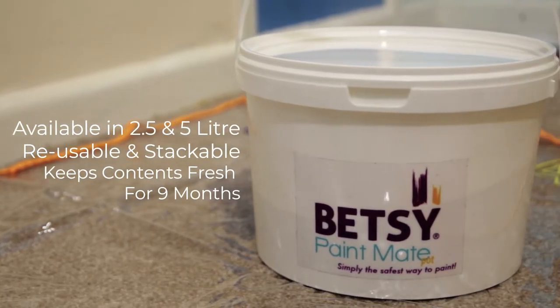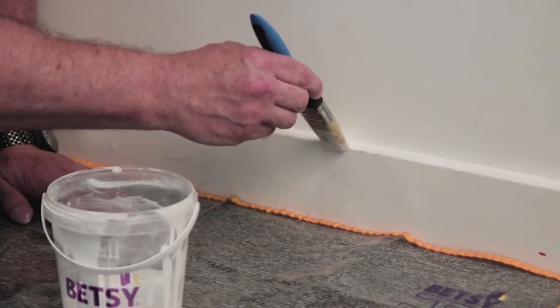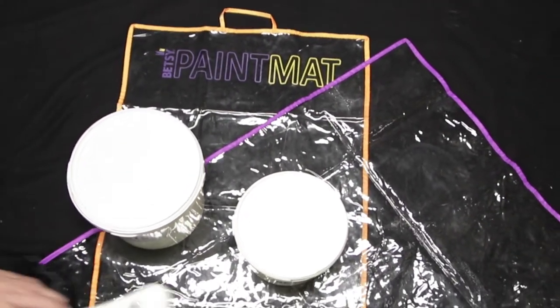The Betsy Pots are designed to keep your paint fresh and are easy to open, requiring no tools. And for when you do make some mess, the BetsyMate will be there to catch it. They're also waterproof.